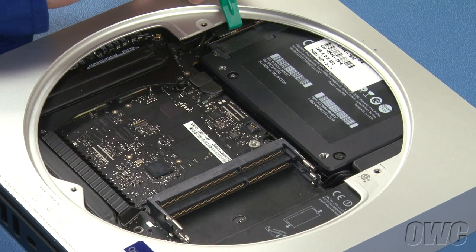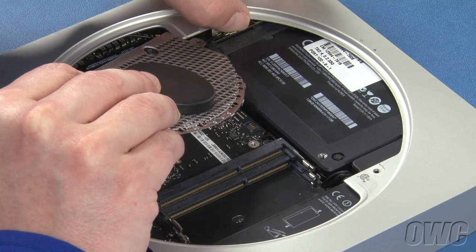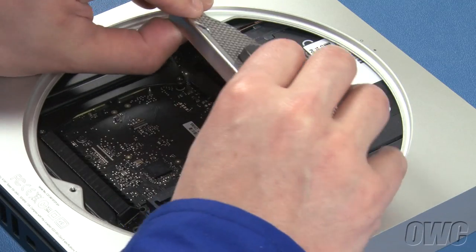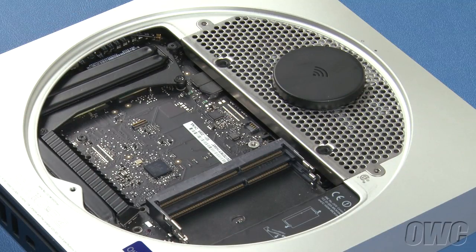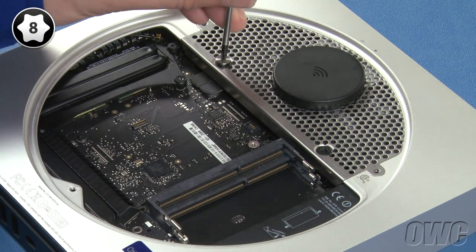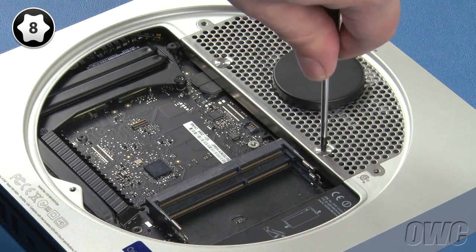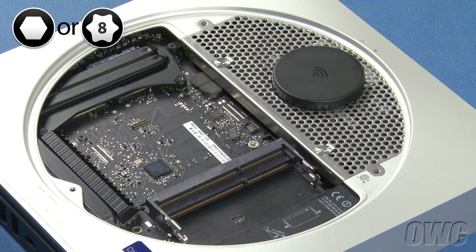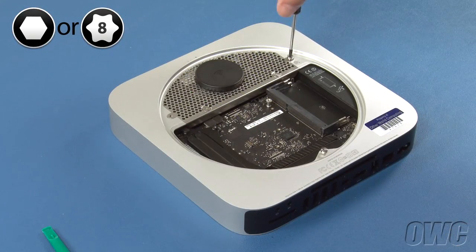Peel back the black plastic tab that covers the airport antenna connector. Line the connector cable up with the connector on the board and push the two together. Slide the antenna grate back into place and reattach the two Torx T8 screws. You can now reattach the three hex screws around the edge — if you're using your Torx T8 screwdriver, be extremely careful not to tighten them too hard or you'll strip the screws.